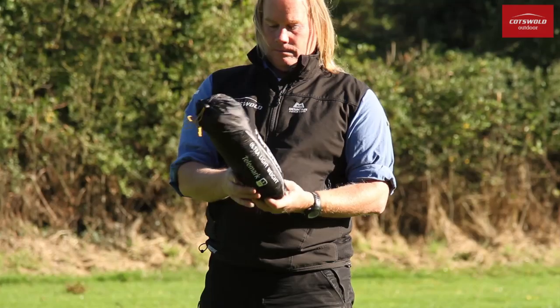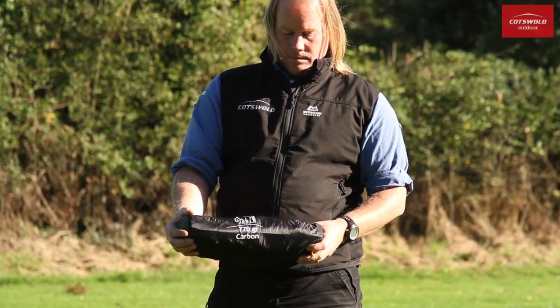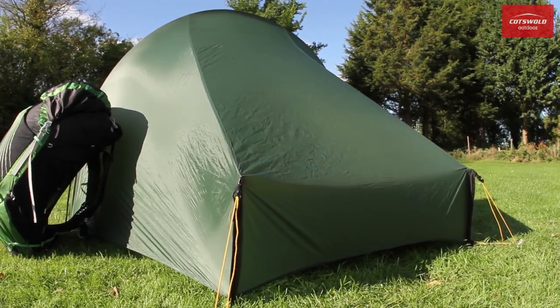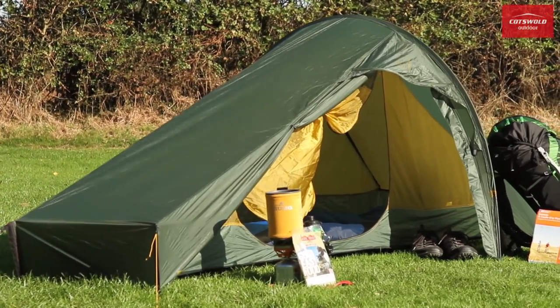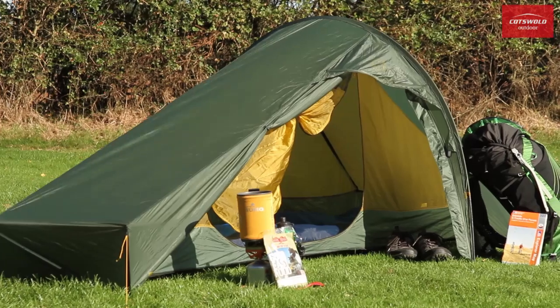With their tiny pack size and impressive internal space, the one-person Telemark 1 and two-person Telemark 2 have been engineered for the uncompromising demands of adventure racers and ultra-lightweight backpackers.